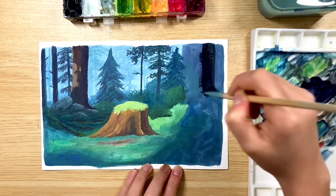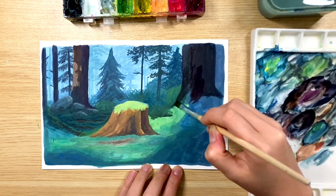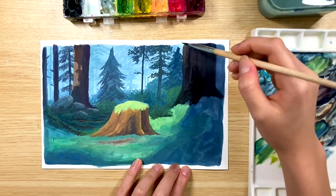We're gonna do the same thing for the big tree on the right, but since this tree is closer to us, it's just gonna be a little darker than the one on the left.